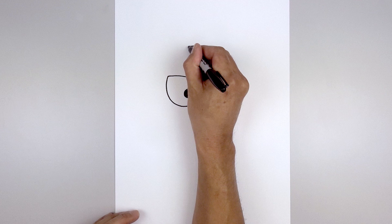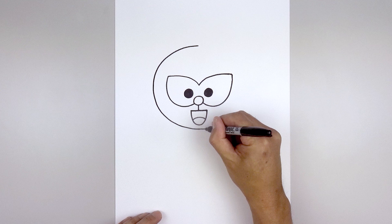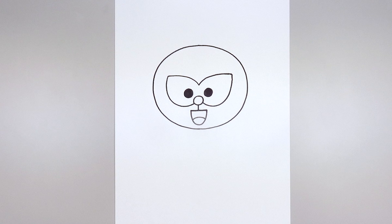Now we're going to surround the face with a large oval. Let's start right in the middle, step up towards the top, working on the left side — going out, come down the side of the head and we'll just pull that in towards the middle, just underneath the mouth. Then we'll work our way up along the right side, go out, up, and then we'll just bend that in towards the top.